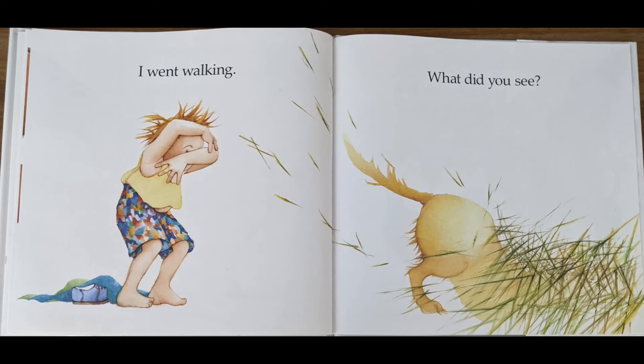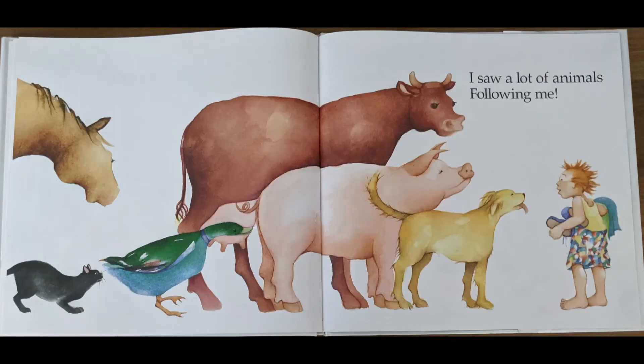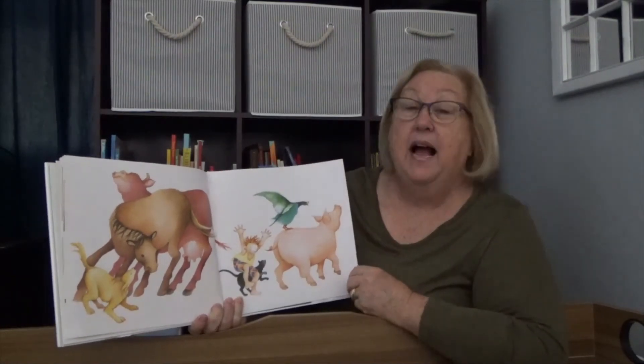I went walking. What did you see? What do you think that is in the grass? I saw a yellow dog looking at me. Oh, look at that dog. Dogs like to lick the people that they love. Have you ever been licked by a dog? I went walking. What did you see? I saw a lot of animals following me. Oh, look — there are a lot of animals. A dog, a pig, a cow, a duck, a cat, and a horse. He is happy — he's jumping for joy with all the animals. I'd say he had a fun walk.